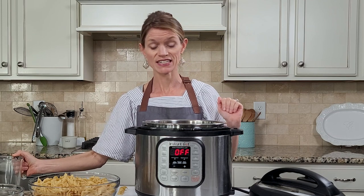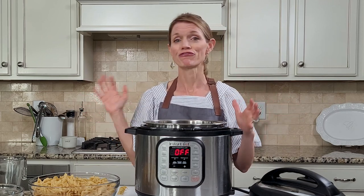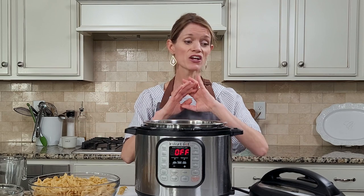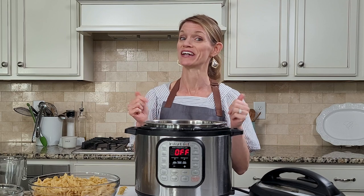I was hesitant to give Tuna Noodle Casserole a try because it's a recipe that kind of haunts me from my childhood. I had to eat this every Friday during Lent and I quickly grew sick of it. Well, this recipe made me like Tuna Noodle Casserole again, so thank you for requesting it.